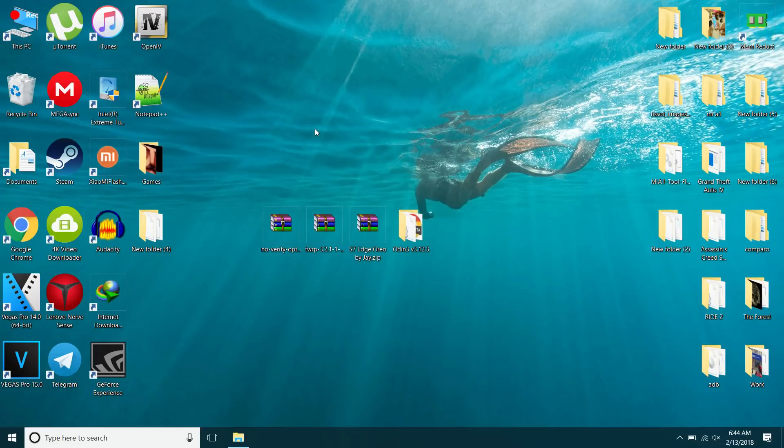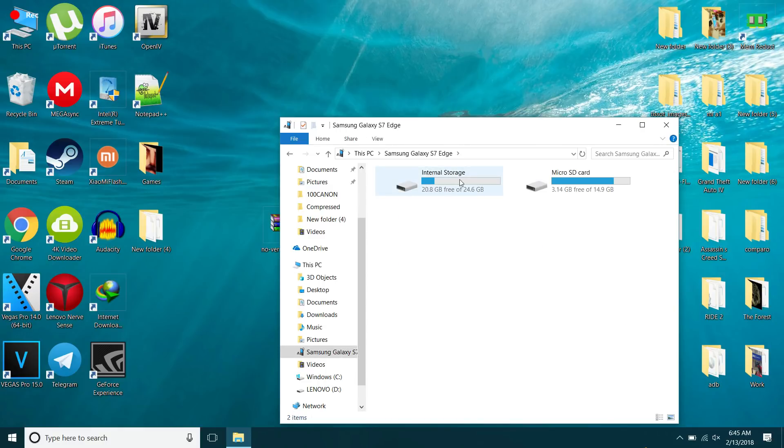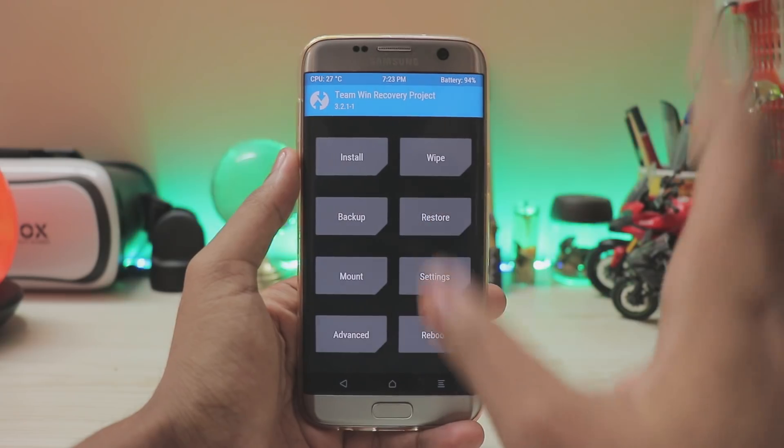On your PC, copy two files to the phone: the No-Encryption zip and the ROM. In recovery, your Galaxy S7H will show up as normal. Go to Internal Storage and copy those two files over. For root, also download Magisk 15.2 or later.